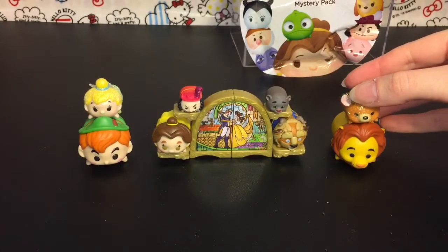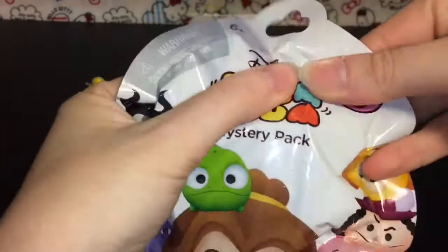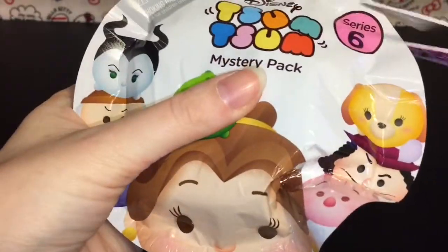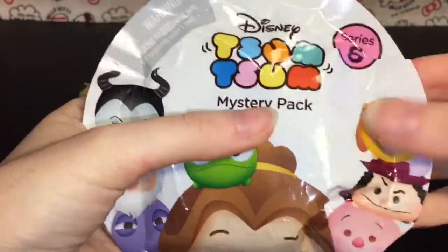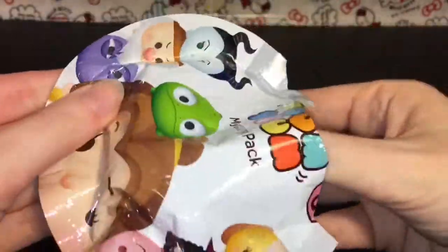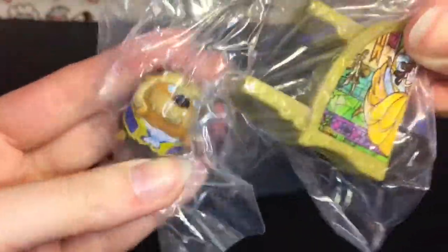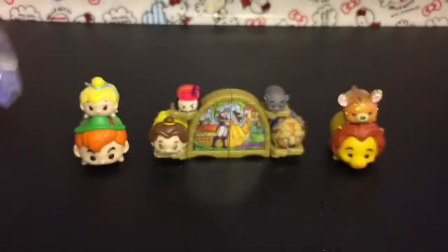And then we have our very last blind bag. In case you're wondering, I found some at Target and Toys R Us, so definitely check there. We have a double - we have cute little Beast. I think I'm going to zoom in on him in his packaging there.